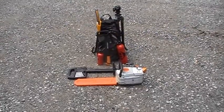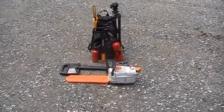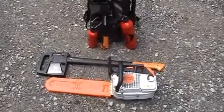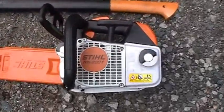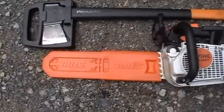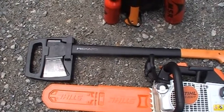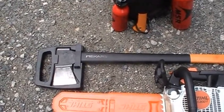A quick review of my chainsaw kit. On the front right here, we have the Stihl MS200T with a 16-inch bar and just a regular Pico low kickback chain.